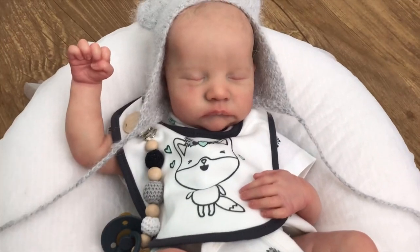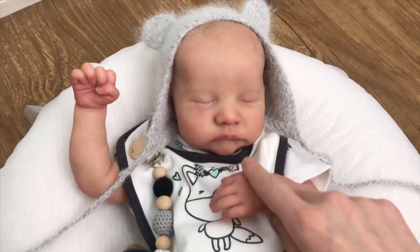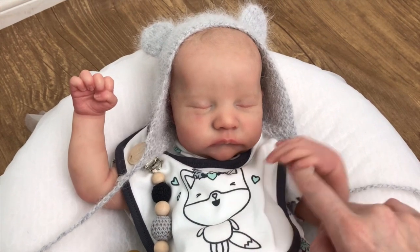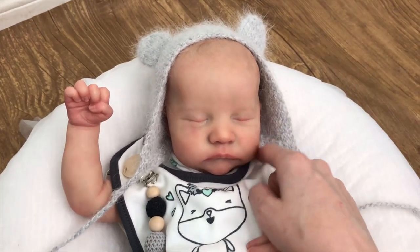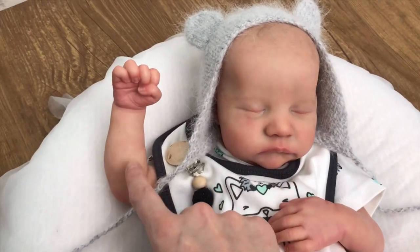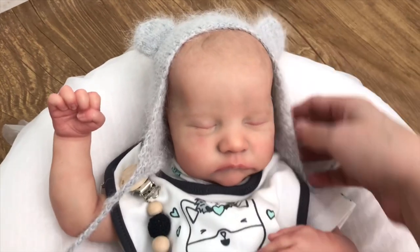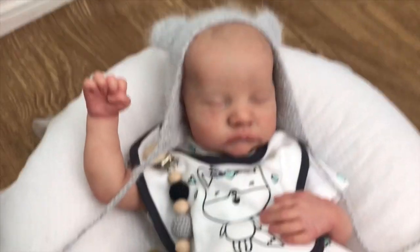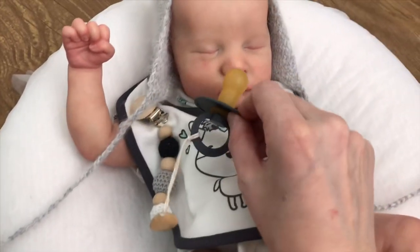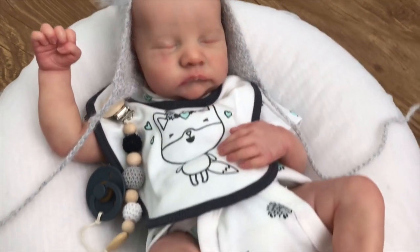Hey guys, welcome to a details video with my new baby. He was a custom but now he's going to be available — Levi by Bonnie Brown — and this is my third version of him. I wanted to show you guys all his beautiful details. He's going home in this adorable set, and also with this pacifier and pacifier chain, and everything that will be pictured with him in his official photo shoot.